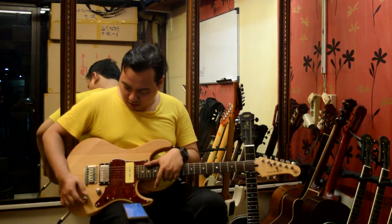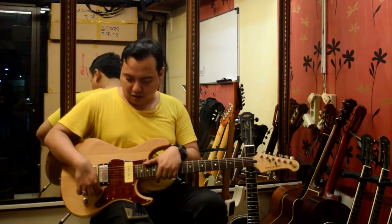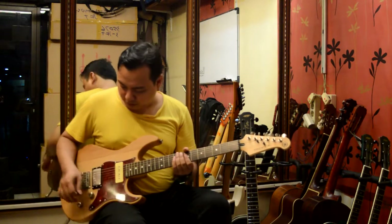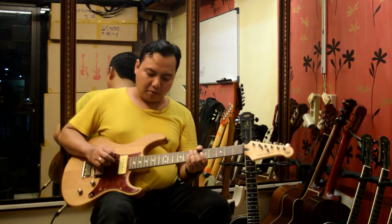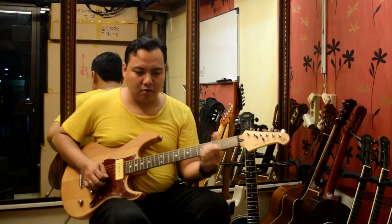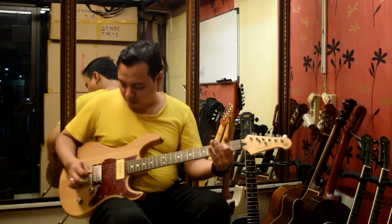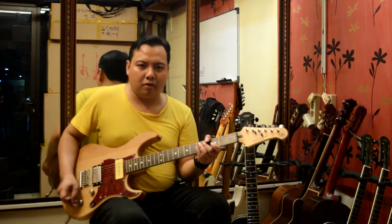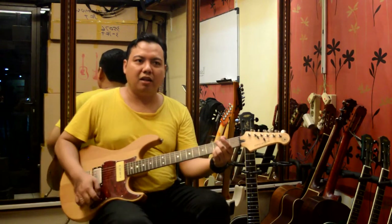Ada push-pull di belakang. Dia bisa push-pull, jadi pick up belakangnya bisa jadi single. Kita coba dulu pick up break-nya. Reverb saya perbanyakan — saya pakai reverb. Ini saya tarik push pull-nya. Lebih tipis jadi single, lebih asik. Bisa lebih tebal juga.